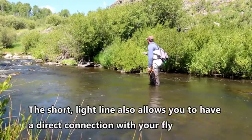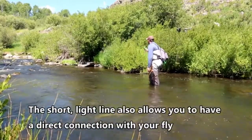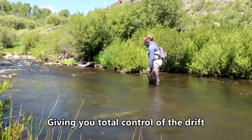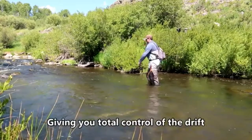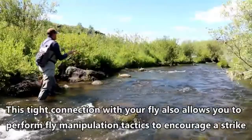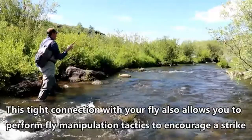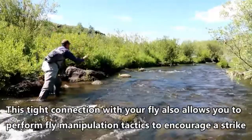The short line also allows you to have a direct connection with your fly, giving you total control of the drift. This tight connection with your fly also allows you to perform fly manipulation and animation tactics to encourage a strike from fish.